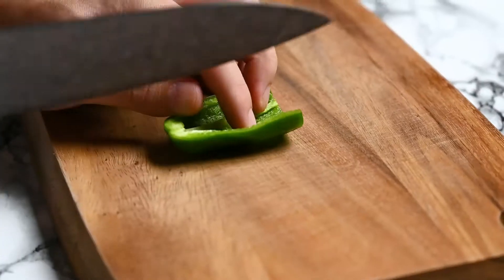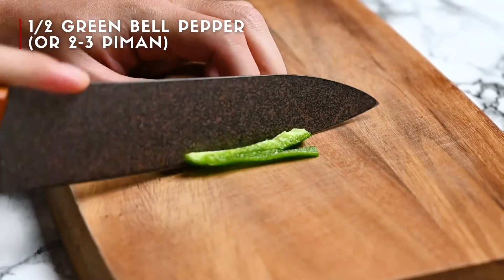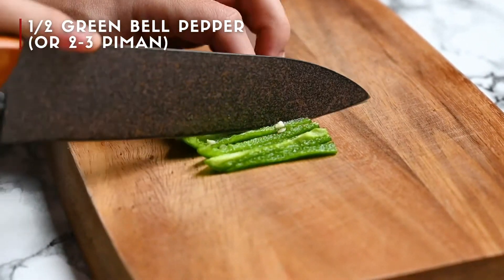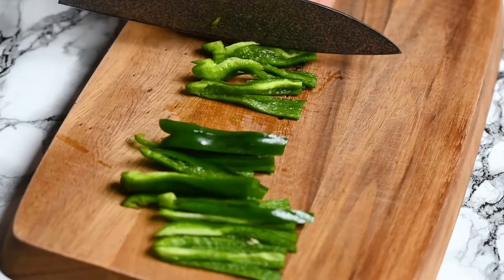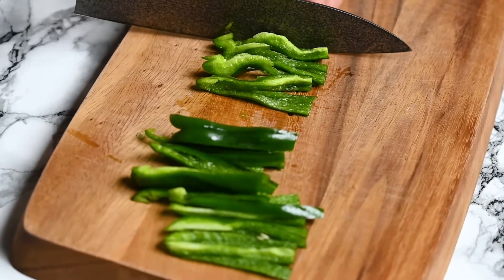I'll start by cutting my green peppers. Simply cut them into thin slices like this. About half a bell pepper is good, but I'm using Japanese peppers which are pretty tiny, that's why it looks like I'm using more.